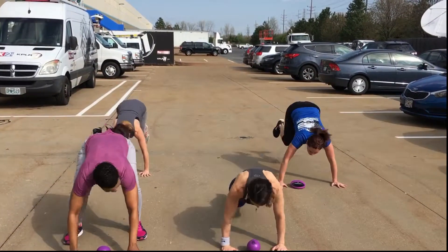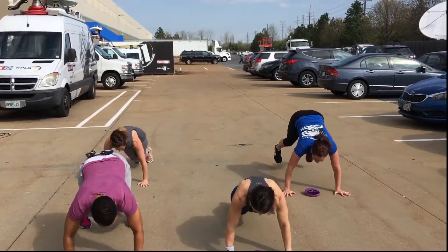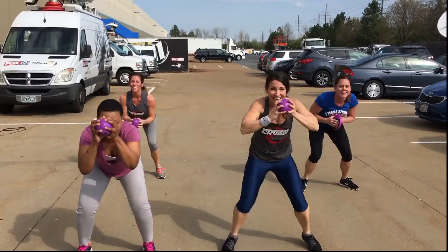We squat, out, in. Alright, here we go. In, out. And tuck jump. One more. In, out. And tuck.